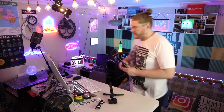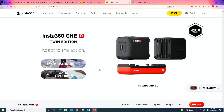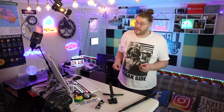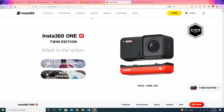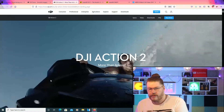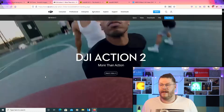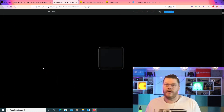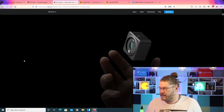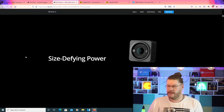Going back to the animation playing on the website — that's essentially what the brand new Osmo Action 2 does in a nutshell, minus the 360 bit. So we'll go to the actual website and check it out right now. Like I said, it's kind of an interactive website, and we're just going to scroll down and see what's on display. Size-defying power.